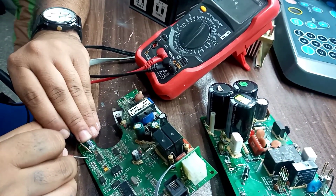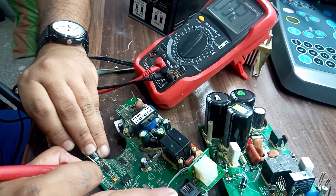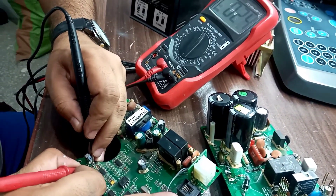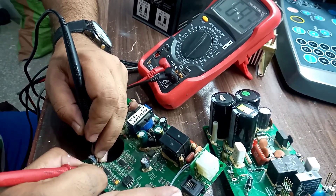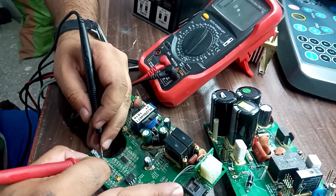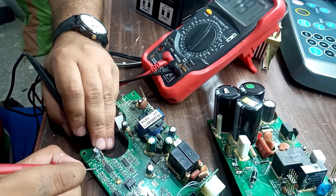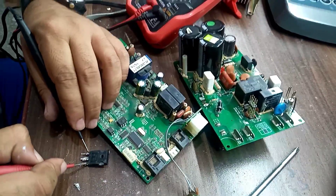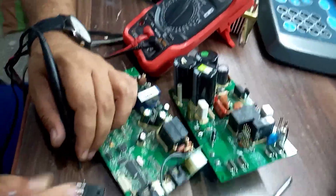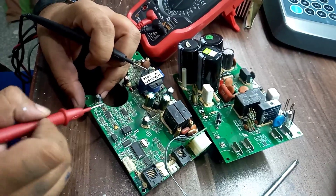Here we have a transistor connected to this terminal — checking its path — it's okay. Checking another transistor — this one is also short. Let's check this transistor as well — it seems okay. I will replace the shorted transistor and the resistor. I've also pulled out the MOSFET, and it's short too — you can see it's confirmed short. So I will replace the MOSFET, the resistor, and the transistor, and then we will recheck.